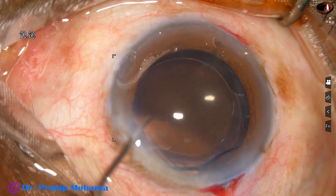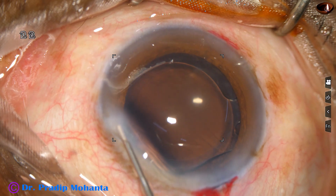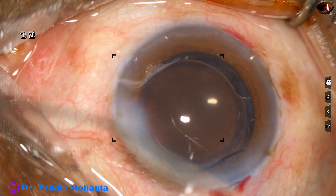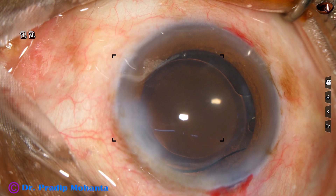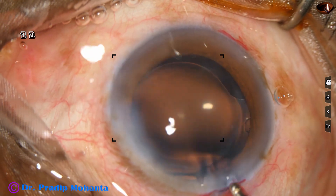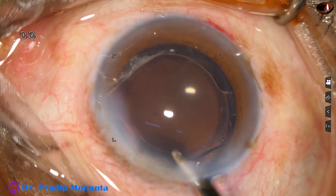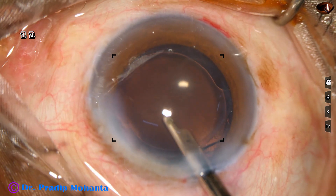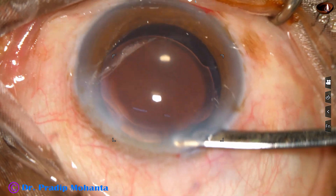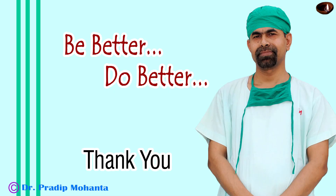This is a bit of moxifloxacin. And now the left side port is closed by hydrating the corneal stroma. The 7 o'clock side port which was posterior to the limbus doesn't need any hydration. The main wound also doesn't require any hydration. The anterior chamber is formed and the case is concluded. Thank you very much for your attention. Hope this video will help you in developing your surgical skills.